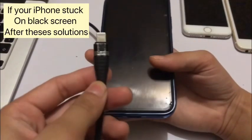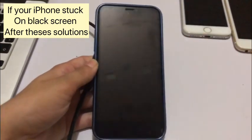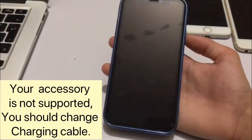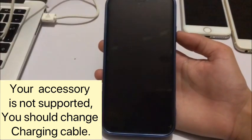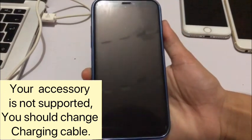Again, charge your iPhone for 30 minutes. If your iPhone is still stuck on black screen after this solution, it means your accessory is not supported. You should change your charging cable and charger, and again charge your iPhone for 30 minutes.